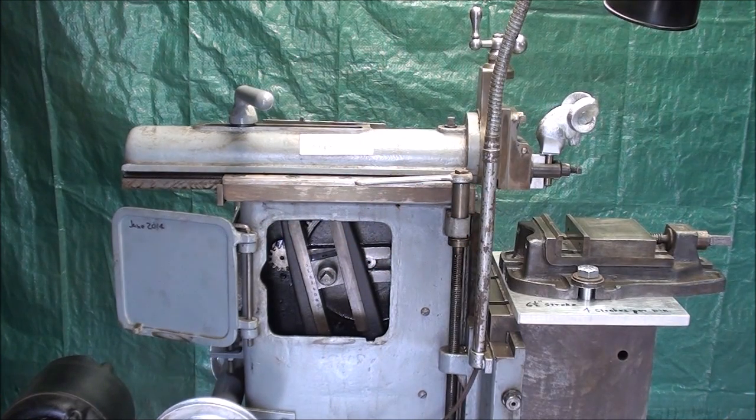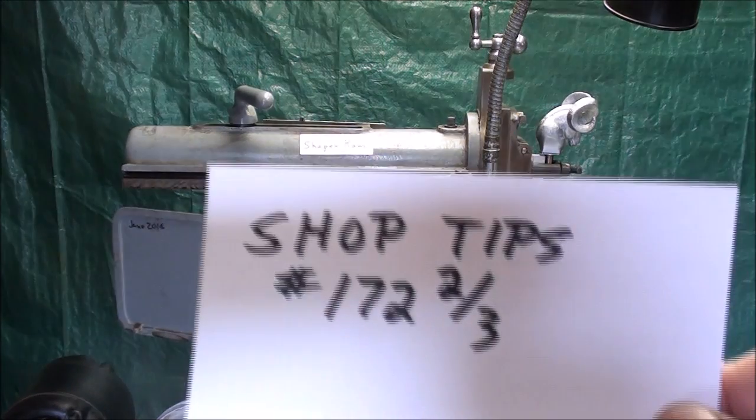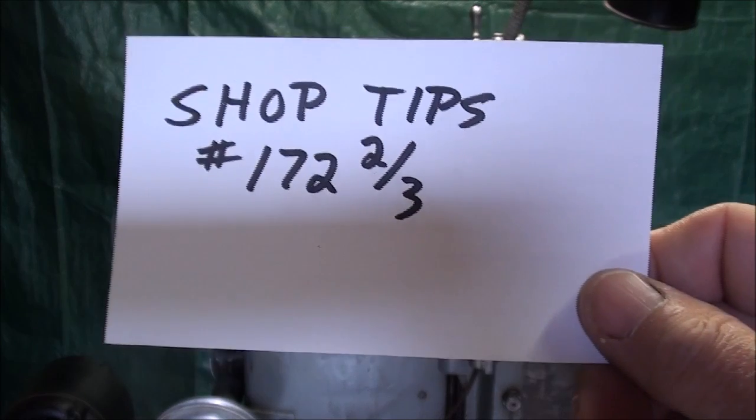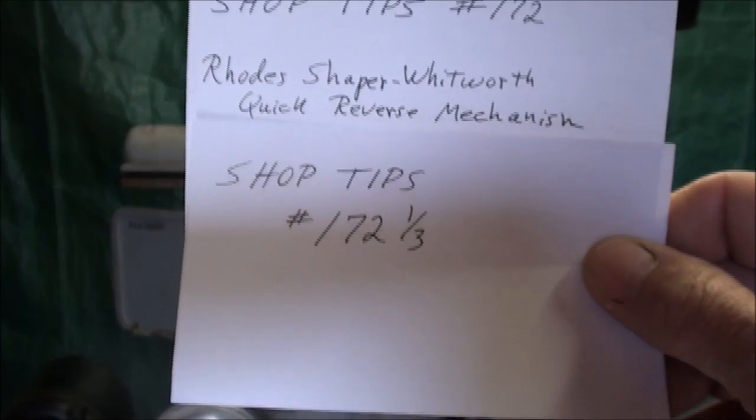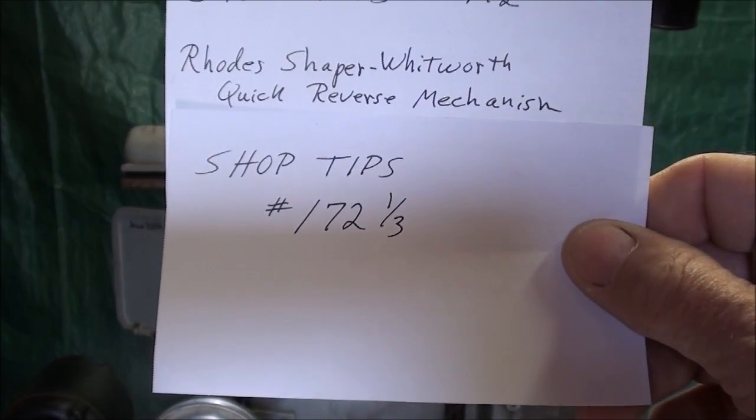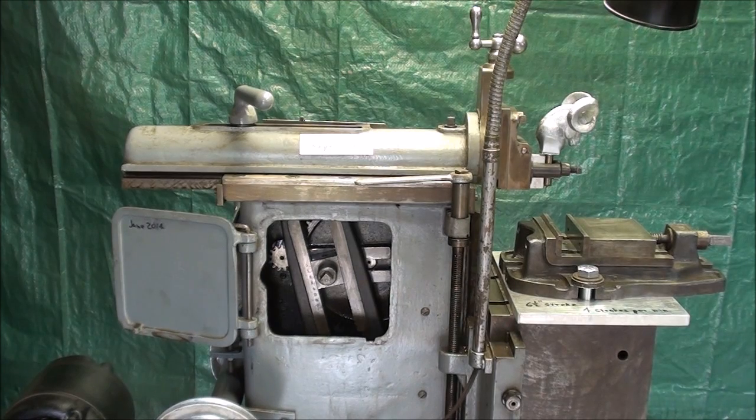Howdy again, and this is Tubal Cane with Shop Tips 172 and 2 thirds. Now if you haven't seen the other two in this series, which is 172 and 172 and 1 third, make sure you look at those, and those are also about the Whitworth quick return mechanism.